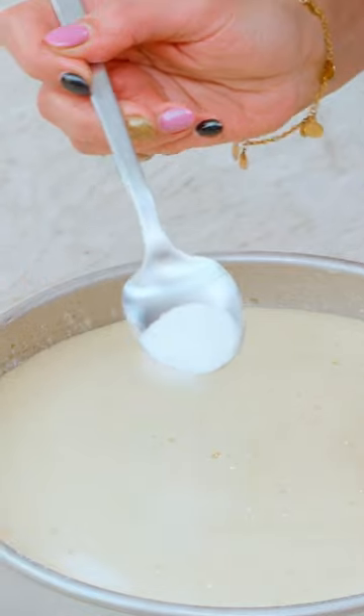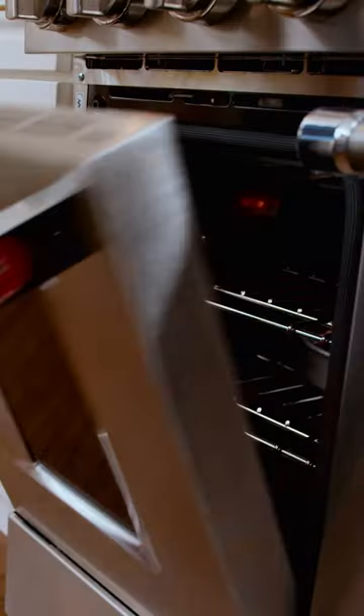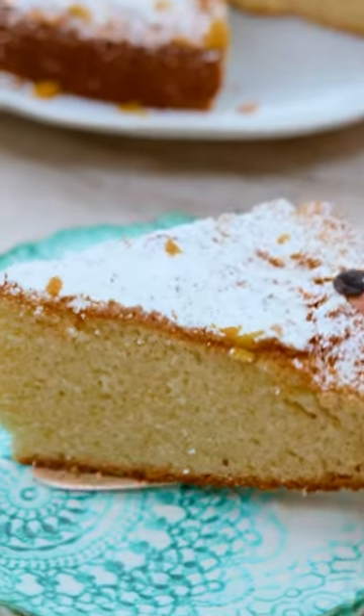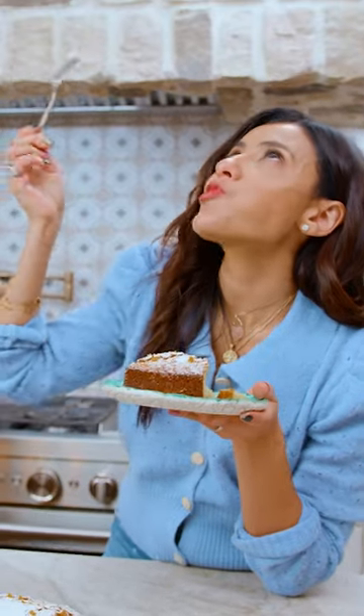Pour our batter right in here. Couple tablespoons of sugar on top. Let's go to the oven about 45 minutes or so at 350. Moment of truth — yes.